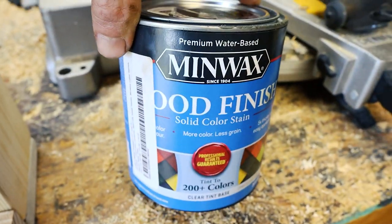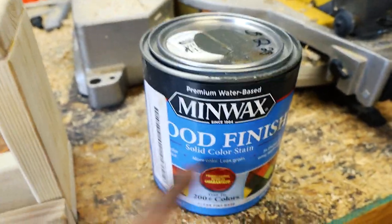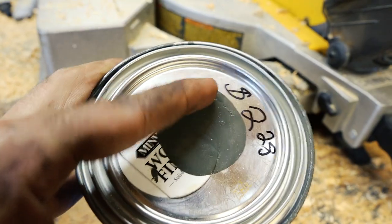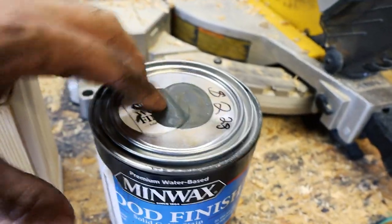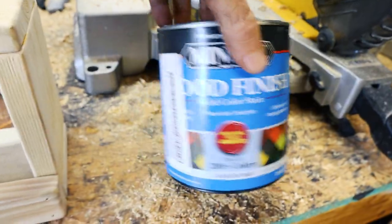I'm using a different kind of stain here for the first time — it's a wood finish. It's cool; they had different colors and I got it for $2.28. This stuff is normally 15 bucks. They had a ton of colors that somebody must have returned. I thought this was pretty cool. We'll see what it looks like.